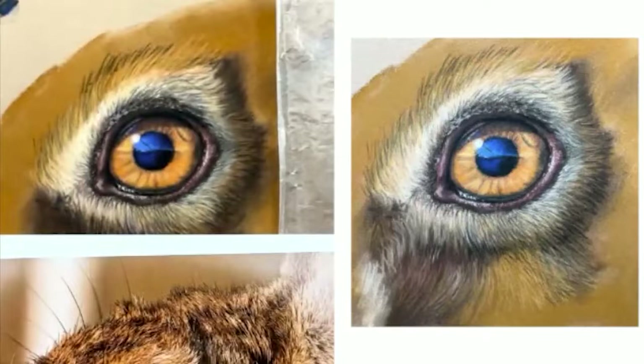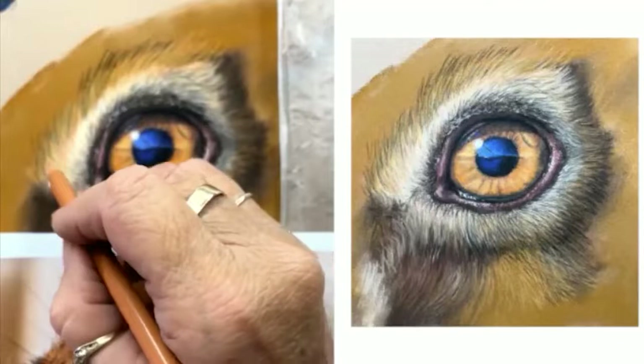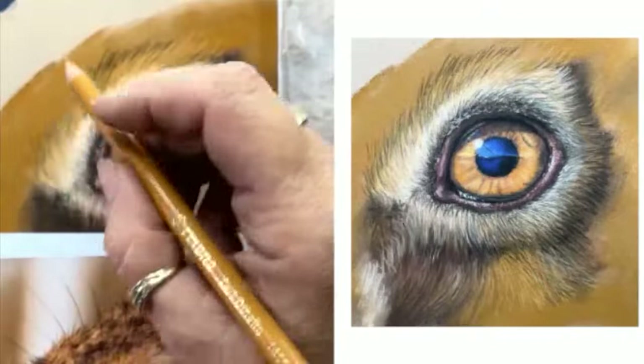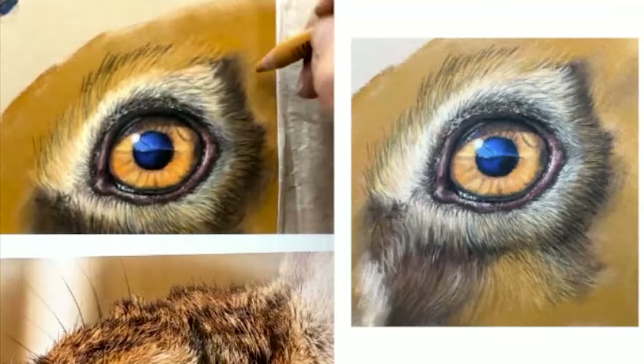Like I was saying earlier, if you're doing a drawing yourself — unless it's a pet portrait — it's someone's actual animal and they know the colours exactly. If it's just something you're doing yourself or using a reference photo like this, no one's going to know if the colours aren't exactly the same. But if you're doing a pet portrait for someone, you've really got to try and stick to the right colours.